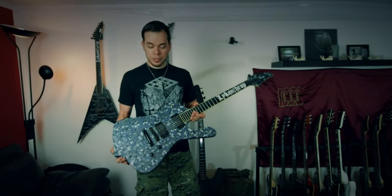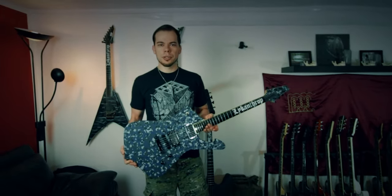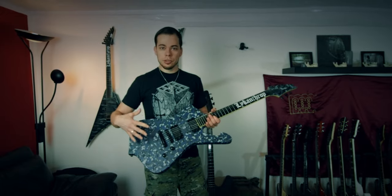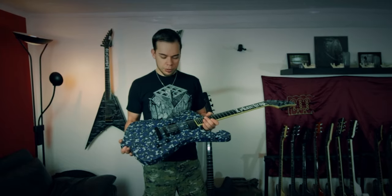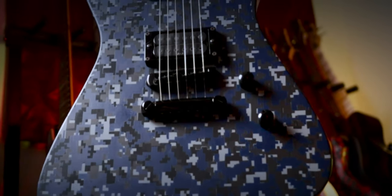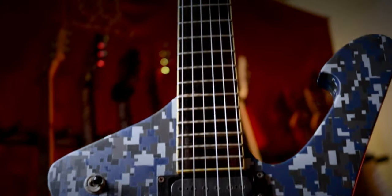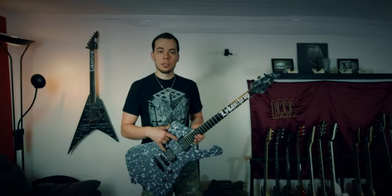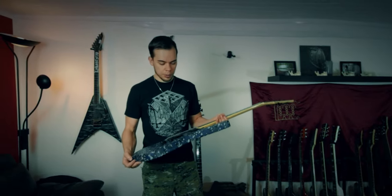Next up is my Ibanez Iceman, the IC 300. This is I think the oldest guitar I have, or at least the one I've had the longest. Just recently — about four years ago — I did a new paint job. It was quite time-consuming, but I wanted a camo look, more like a digital camo. That took me quite a while. I also did the fretboard, and I really like the sound of the guitar, so I didn't change the pickups — these are still the stock pickups.